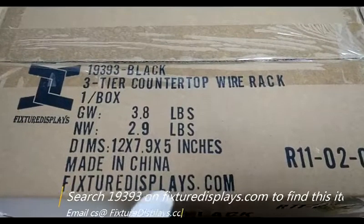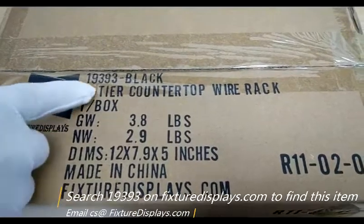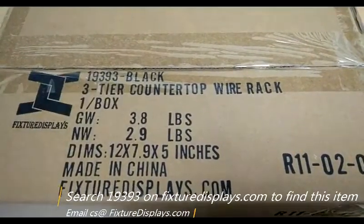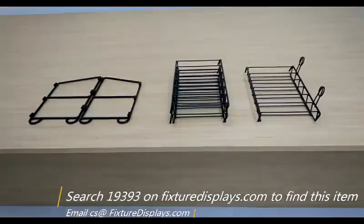Thank you for buying this 19393 wire rack from fixturedisplays.com. You can locate this product by searching 19393 on our website. In this short video, we're going to give you step-by-step instructions on how to put this together.